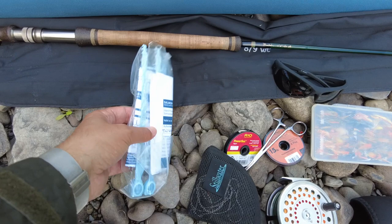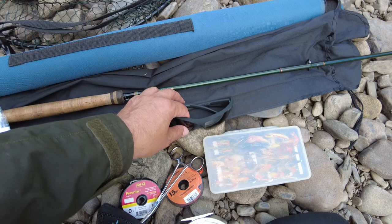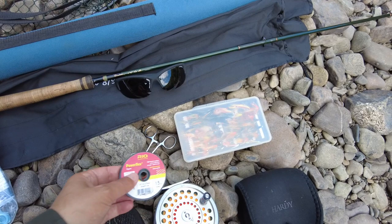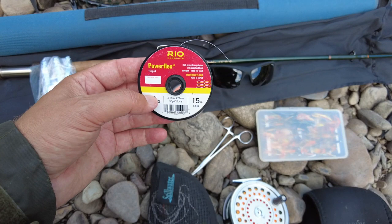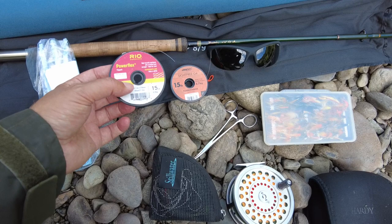In Ireland you need a salmon license with gill tags, so have that on you all the time. We have eye protection. Here we have my tippet material — I don't go anything less than 15 pound when I'm after salmon. You can use fluorocarbon or mono, doesn't really matter, but the breaking strain I wouldn't go any less than 15 pound.